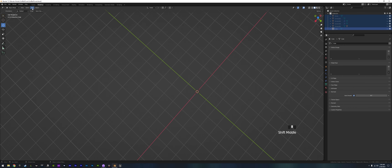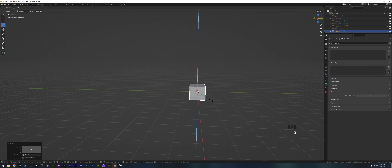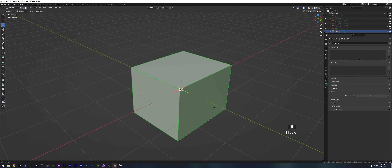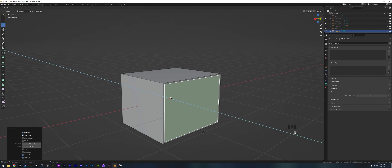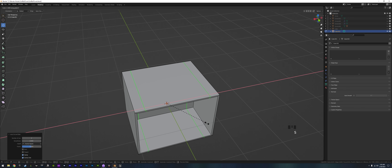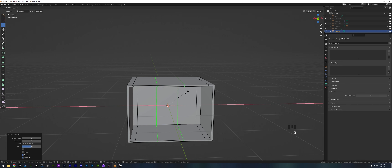Now we grab everything, hide it, drop in a cube, and scale it. We'll scale on the Y since it's in that orientation, and on the Z — I think it needs to be deeper. We tab in, grab the front face, hit I once, put it about there, and extrude it inside. Now we have an open box. For the top we add two edge loops and scale those on the X, then add two more and scale those on the X as well.